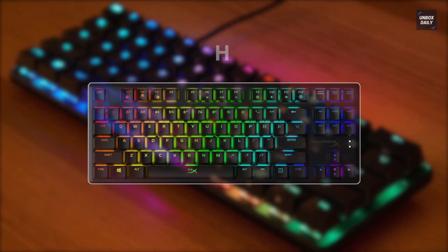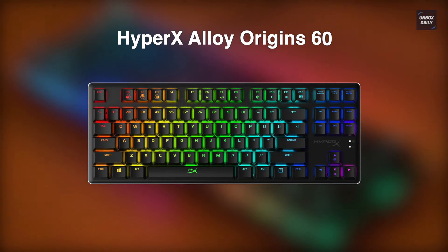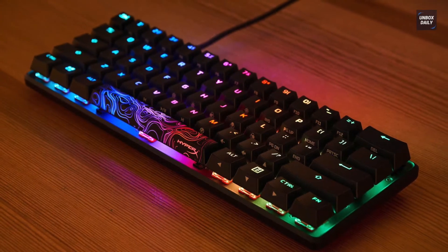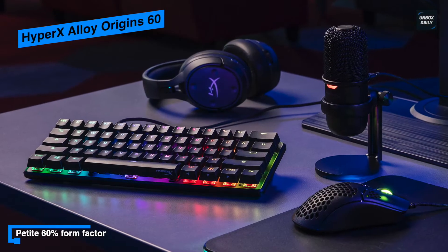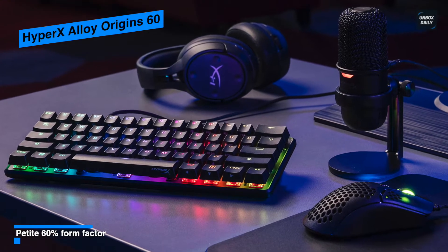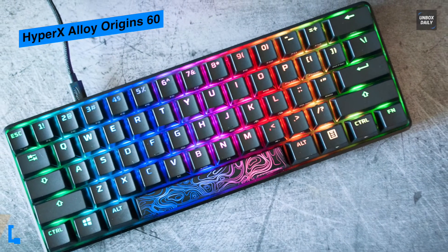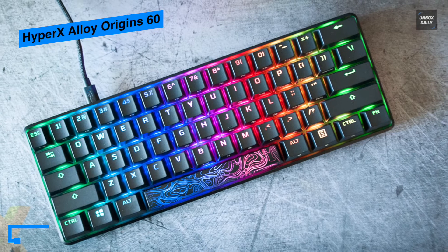Next is the HyperX Alloy Origin 60. This is a compact keyboard perfect for gamers on a budget. Its body is crafted from aircraft-grade aluminum, giving it an excellent weighty feeling, and its durable PBT material will ensure that the Origin 60 stands up to its fair share of late-night gaming sessions.